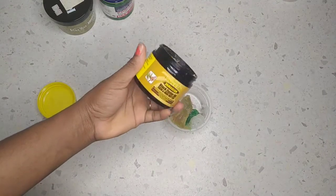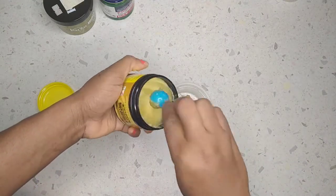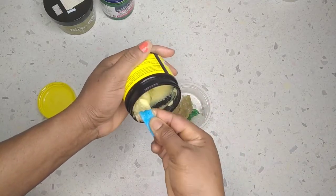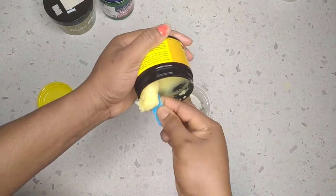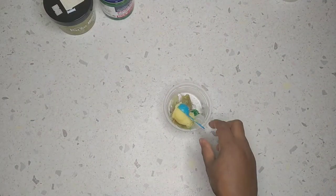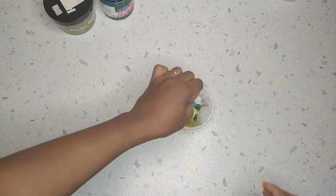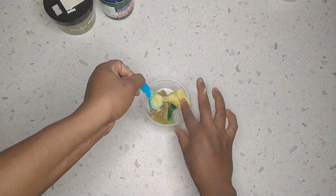This is mango and lime Jamaica black castor oil — this is pure butter, not a hair grease. So I'm going to scoop out most of this into the mixture. Now I'm just going to add this and mix everything together.